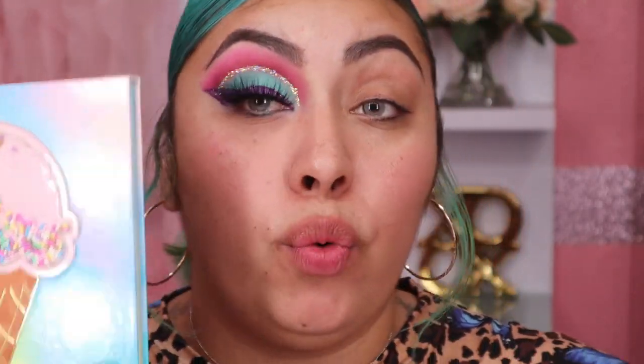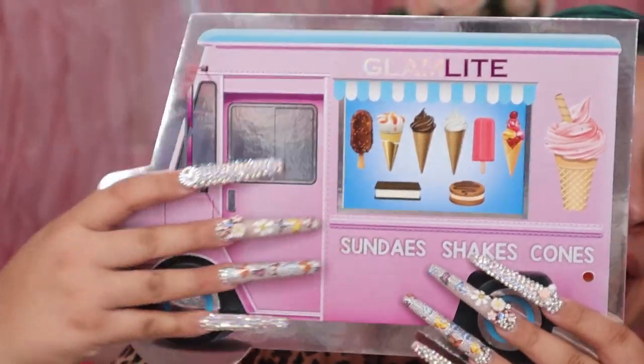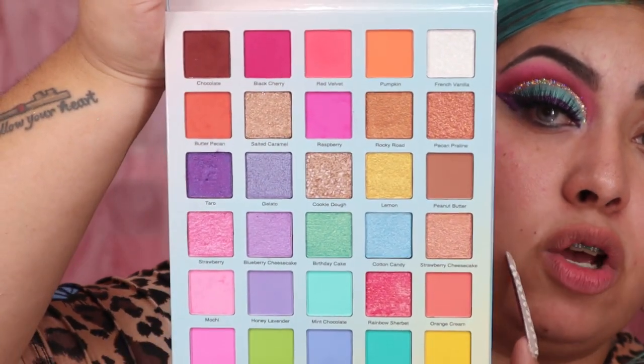For today's look I'm actually going to be reviewing the whole Glam Light collection — I bought the whole collection! Look at the packaging that the palette came in, isn't this just so freaking cute? Like look at this palette, you guys, it is so gorgeous. I'm gonna try to do this as fast as possible; I already did this eye off camera because my makeup looks are usually up on my Instagram way before they hit here on YouTube.